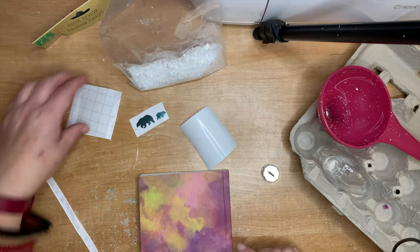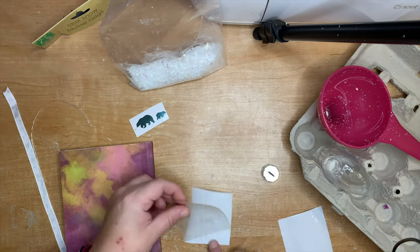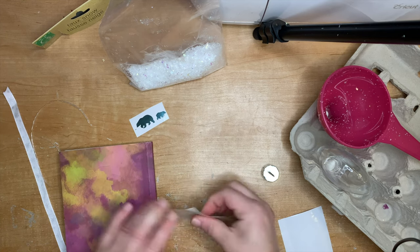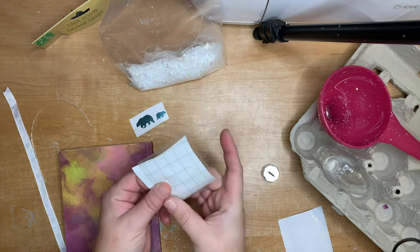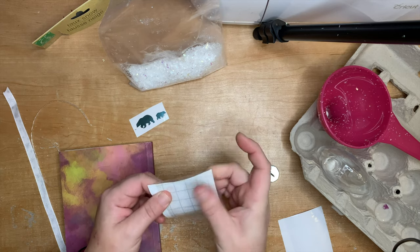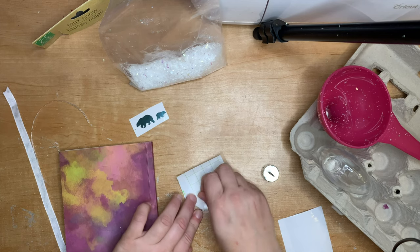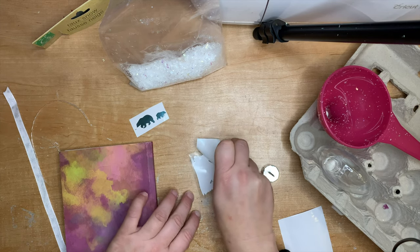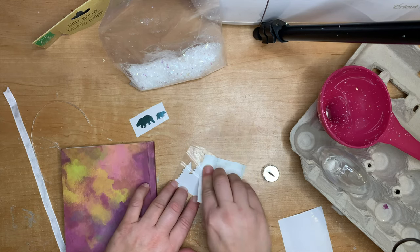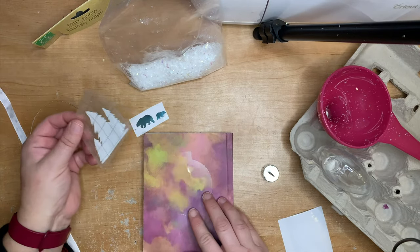We're going to put transfer tape on top of the trees to pick them up so we can move them onto the acetate sheet. The acetate shape that goes in the middle of the ornament is very easy to design — I have it in my Cricut Access as a shared file. It's basically just a circle with a rectangle welded onto it in Design Space. You can change the size depending on the ornament you're using, and it goes in the middle of the ornament — I'll show you how to get it in there in a bit.